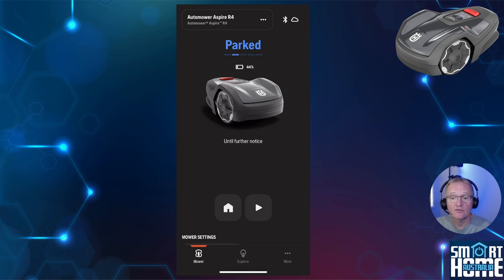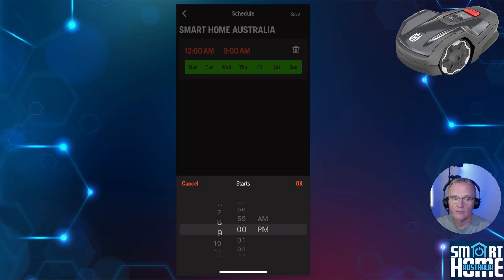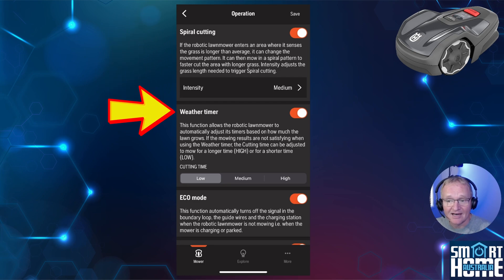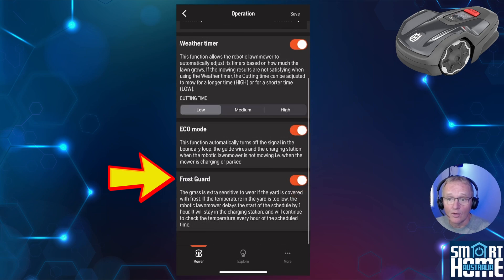Scroll down to the Schedule section. A default schedule of 12am to 12am will be shown; select the start or end time you wish to adjust and press Save. Then press Open Settings followed by Operation. Here you can set whether the mower senses an area for longer grass and enters spiral mode to optimize cutting. Weather timer can be activated here — I'd recommend trialing it if relevant for your climate. Eco mode turns off the boundary wire while the mower is inactive. Finally, frost guard allows the mower to delay mowing until the temperature rises.